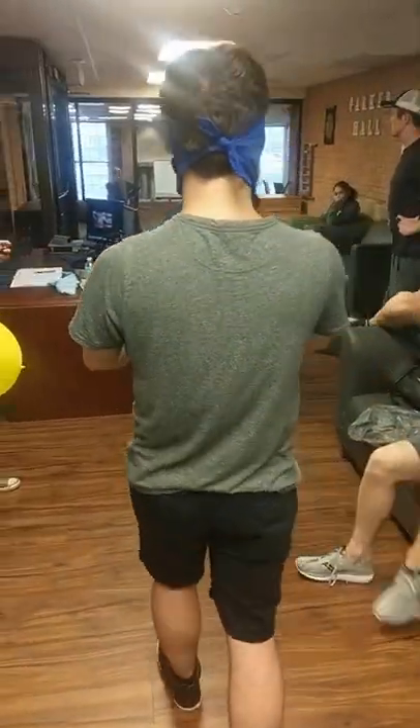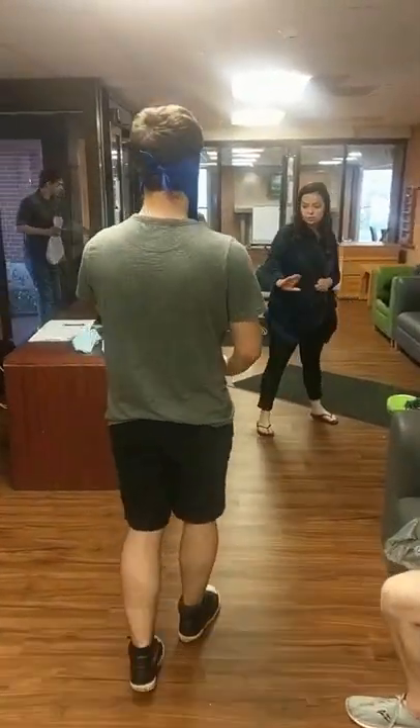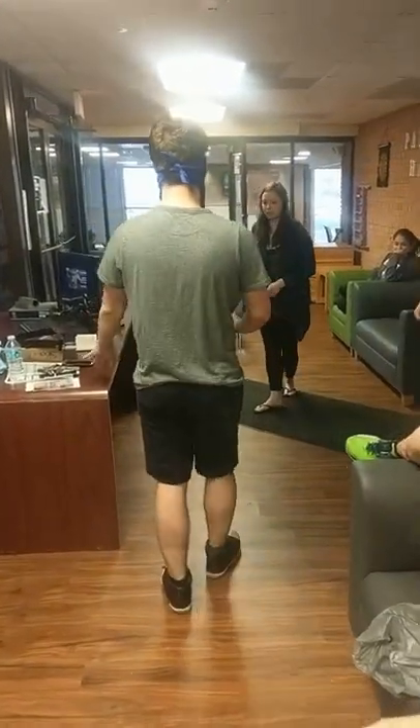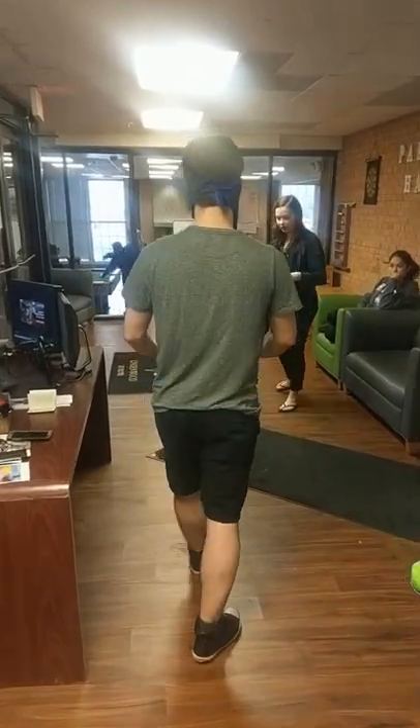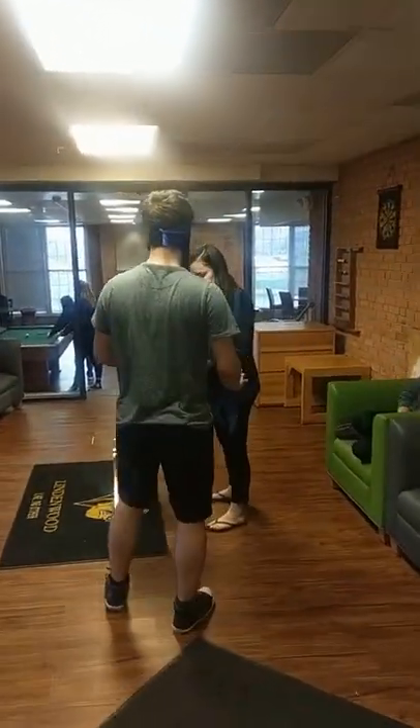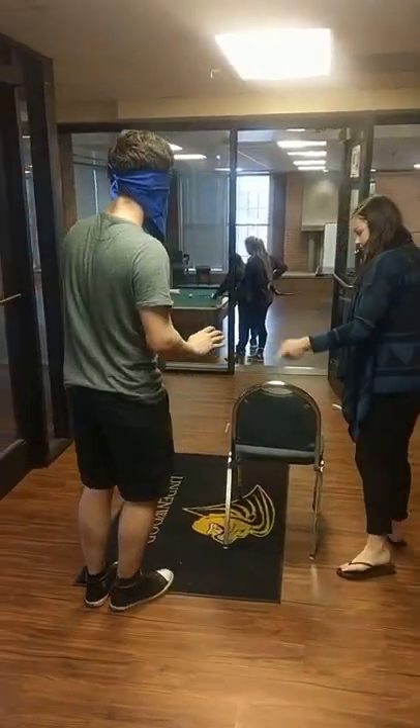Yeah, you're good — straight. You're good, I'm just walking through. Stop and take a step right. Straight, straight, straight. Okay, yeah — straight, big steps, big steps. Okay, go left.